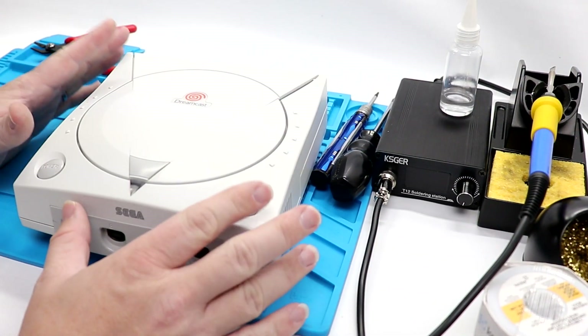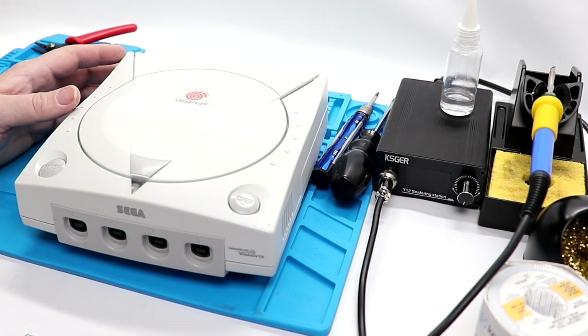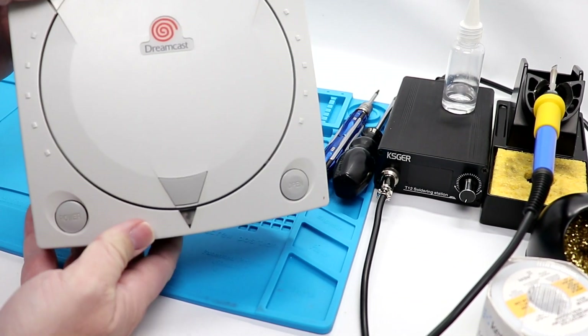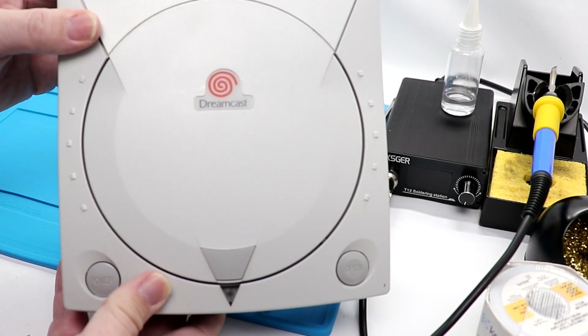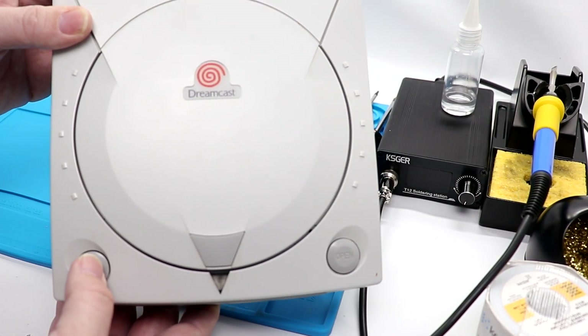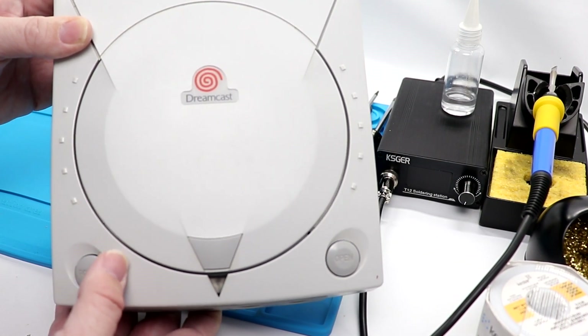Let's get started. We have our Dreamcast on the bench. Before we start anything, I'm going to hit the power button, and there's a very specific reason why. There are capacitors in this system that should be fully discharged before you do any work. So power cycle it a couple of times just to discharge any capacitors that are in here.